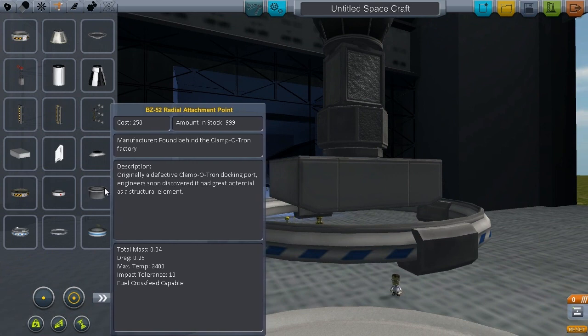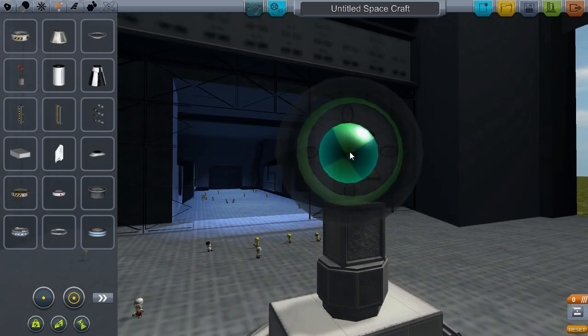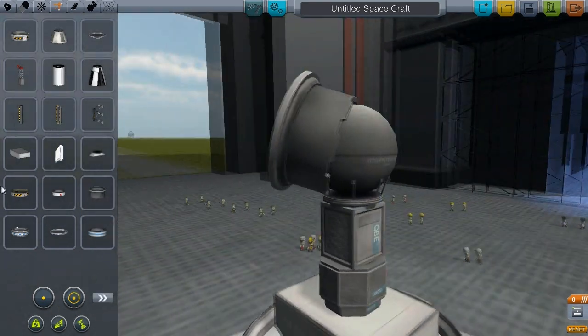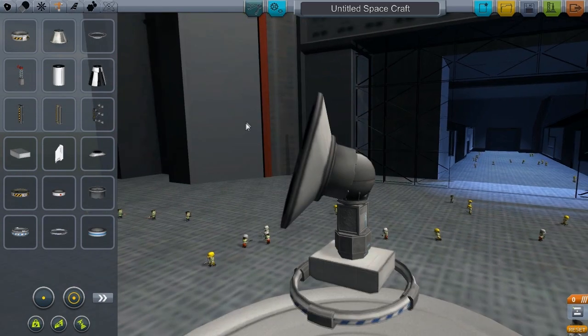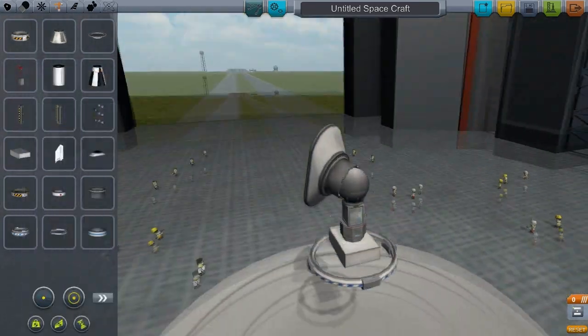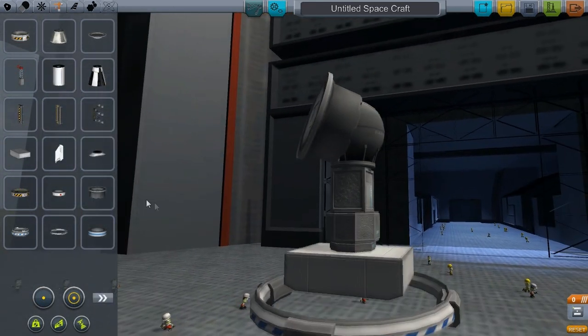And there's a radial attachment point. This will help a lot of people out, actually. Basically, radial attach something and then you've got a node — so do whatever you want to your heart's content with that one.